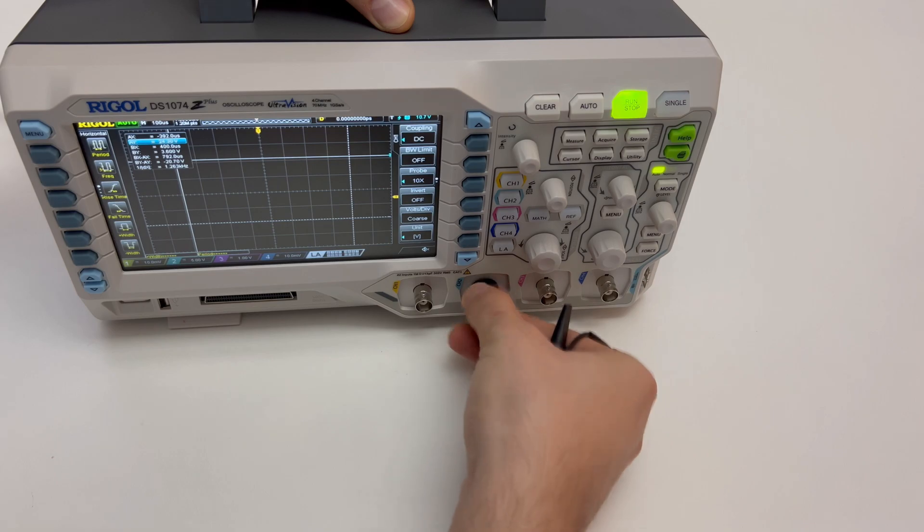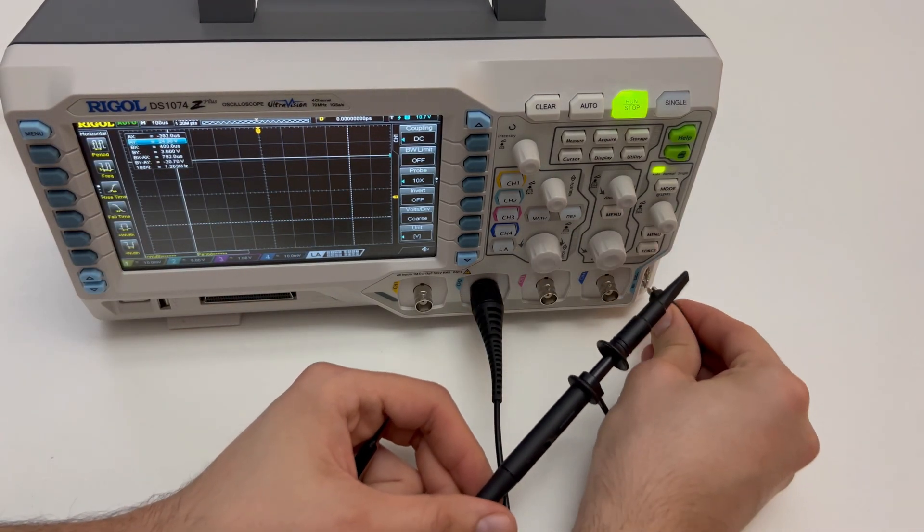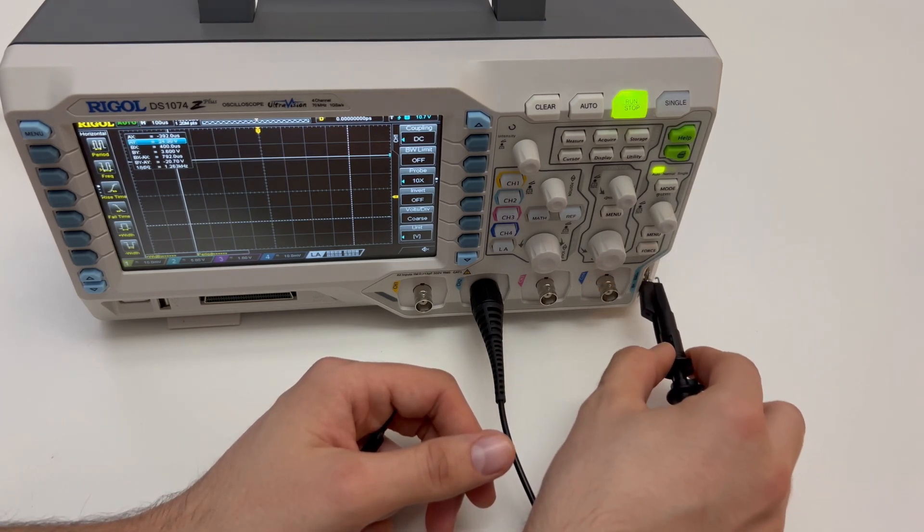Before using the oscilloscope, you should calibrate the probes. Take the negative end of the probe and connect it here, and the positive end of the probe on the top.